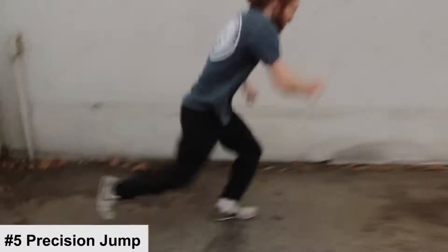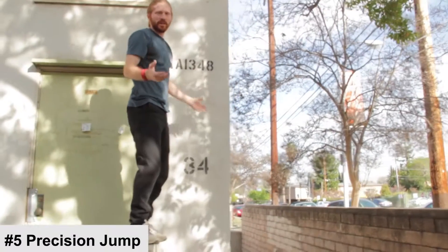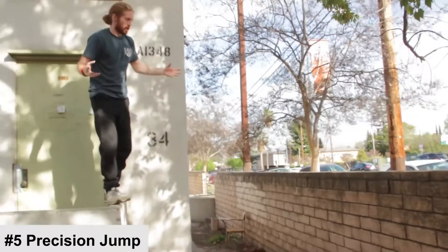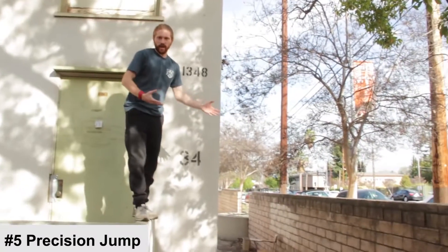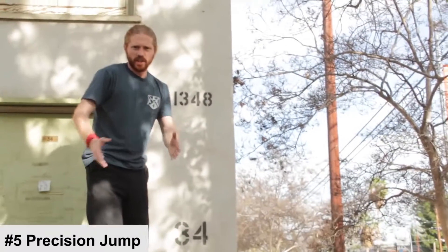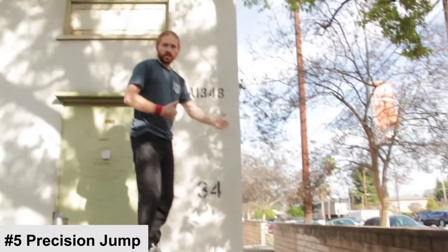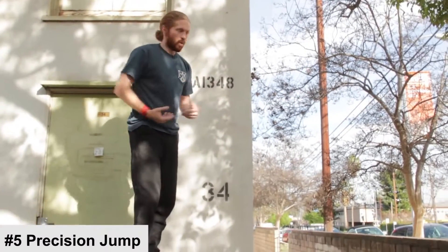Training your precision is also about learning to assess jumps safely. When I got up here and looked at this particular jump, I realized I hadn't warmed up properly and it was too far to do safely right now — so I'm not going to attempt it. That's one of the great things about training your precision: once you've trained it, you really understand how far you can jump, so you can assess any gap and decide whether to go for it or choose a different move based on the distance.